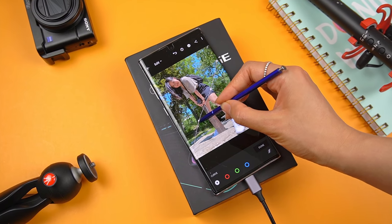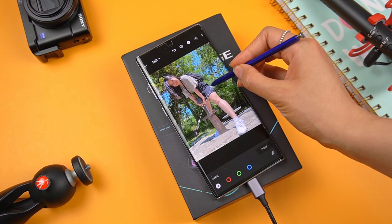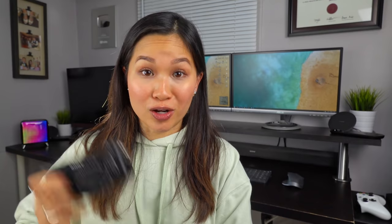The last thing I mainly use the S Pen for is photo editing. Having that pinpoint accuracy while in apps like Snapseed or Lightroom makes for a much better experience. I can get the job done with my thumb, but the S Pen is sort of like going from a trackpad to a mouse. I essentially edit all my pictures on my phone, including ones taken on my DSLR. That way, I can edit photos whenever and wherever since my phone is always with me.